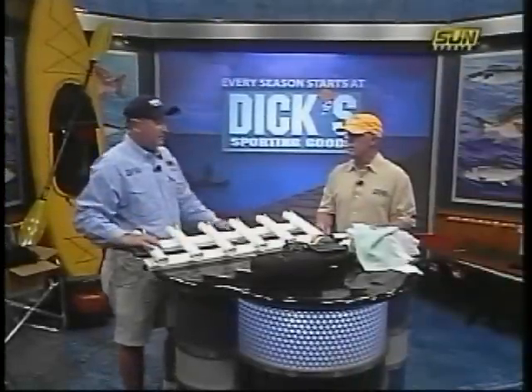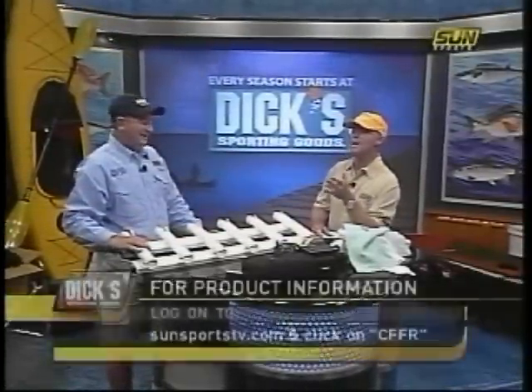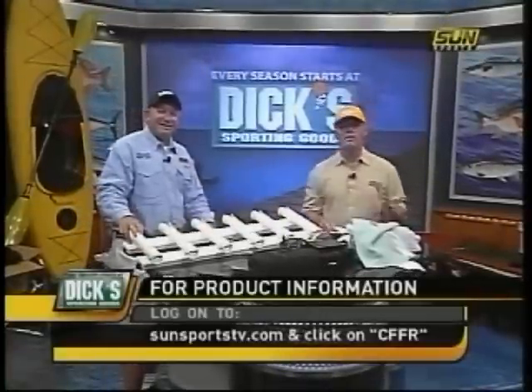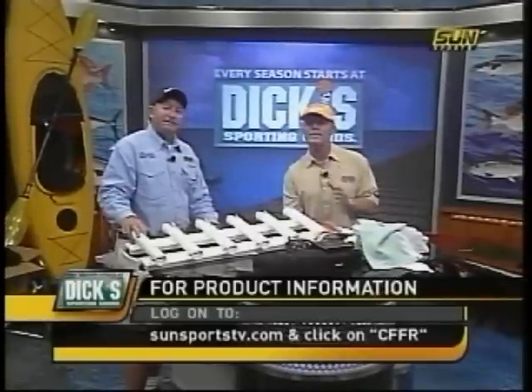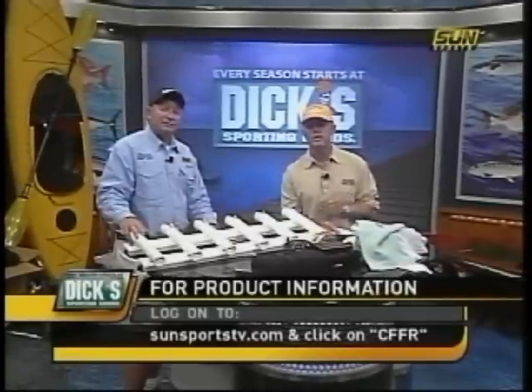We got foofy stuff, we got wang stuff, and we got strap-on stuff — we're covering the game. If you want to get more information about all those products featured here tonight on the Lodge, go to sunsportstv.com and click on the Chevy Florida Fishing Report. You can watch these segments online as well as several other segments from each week's show.